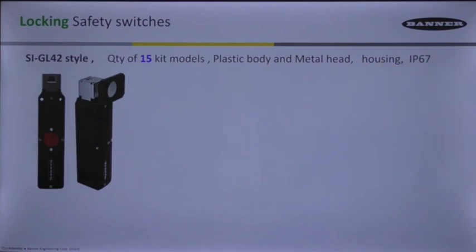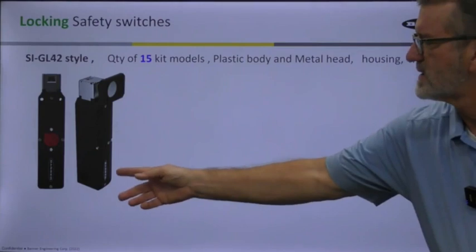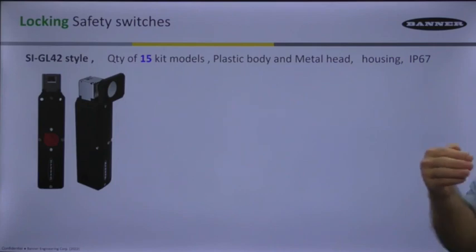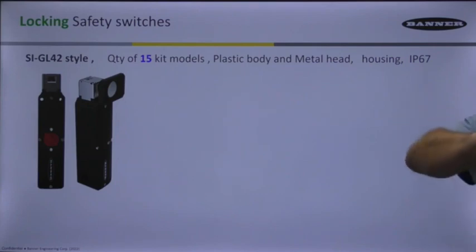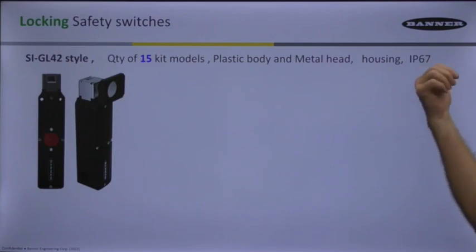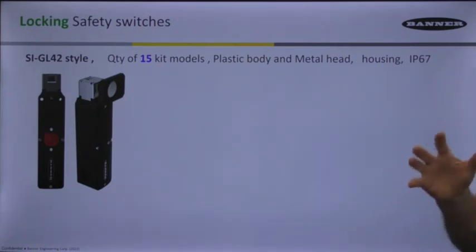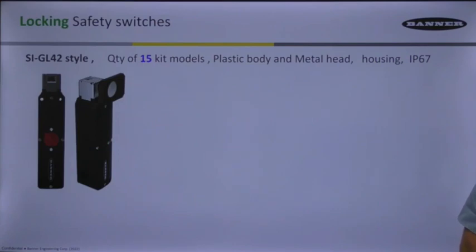The housing is IP67, just like the other locking switch, but we've done away with a lot of the access doors. On the other version, on the LS42, you had to make sure you had that access door to the wiring tightened down with a screw to keep everything accommodating IP67. This one is a lot more rugged and secure in the way that you get to that wiring chamber.